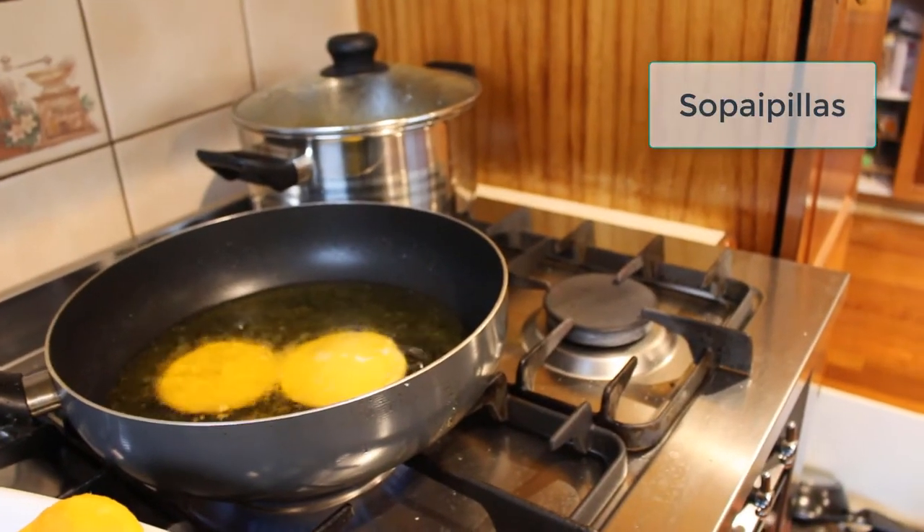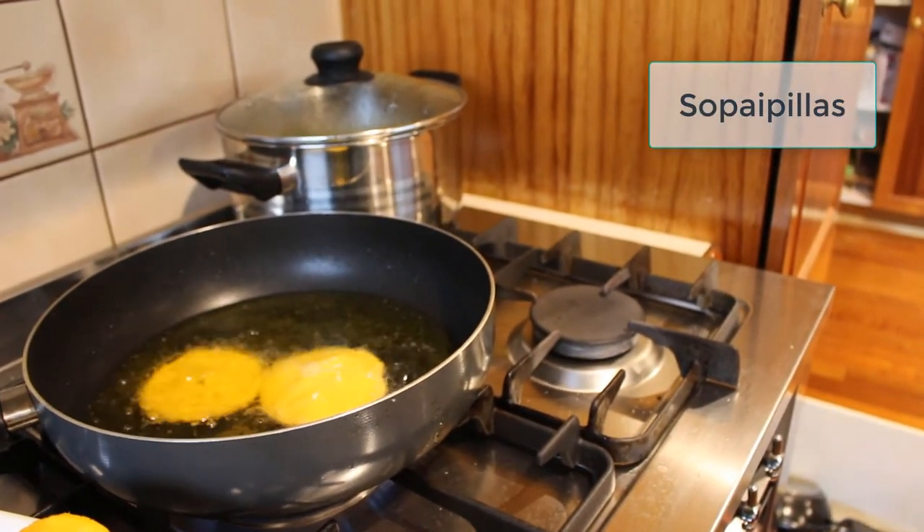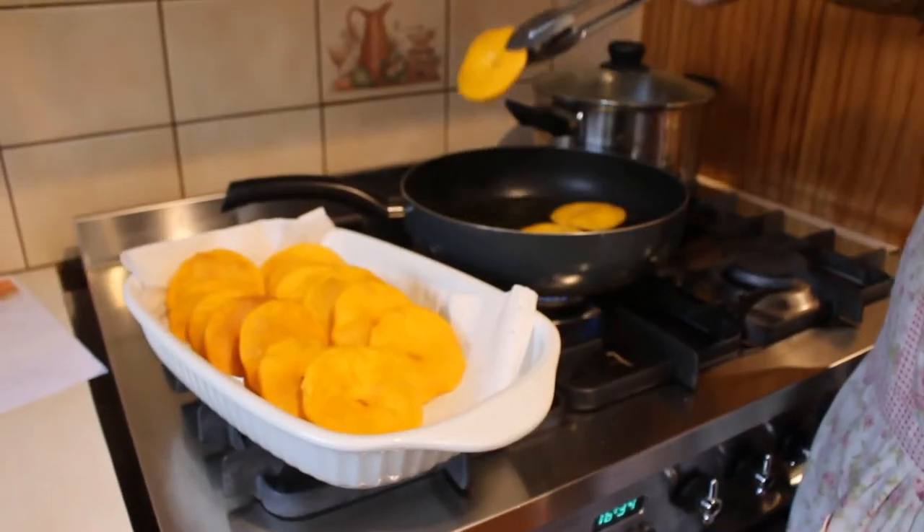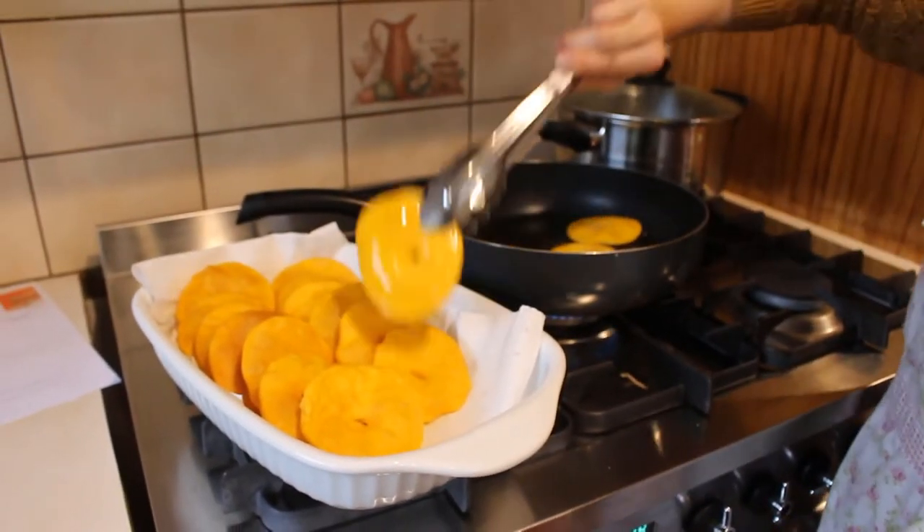My wife often makes some lovely pumpkin treats called Sopaipillas. They are very popular in our country of birth and our grandchildren love them, even though our grandchildren are second generation Australians. My job is to cut the pumpkin, but I have to admit, using a big knife for that job does not make me feel safe at all.